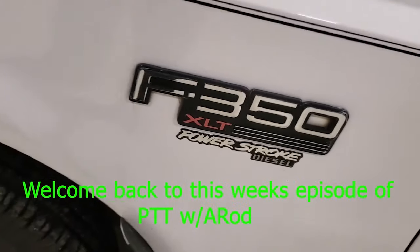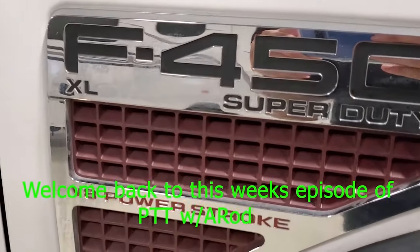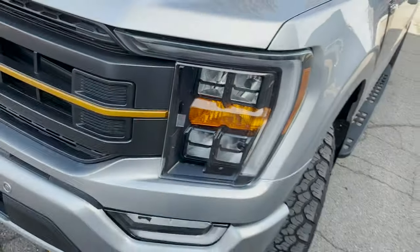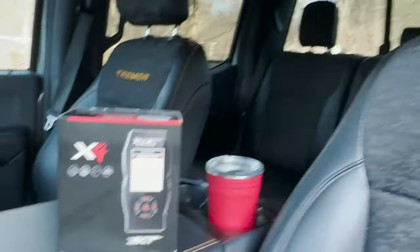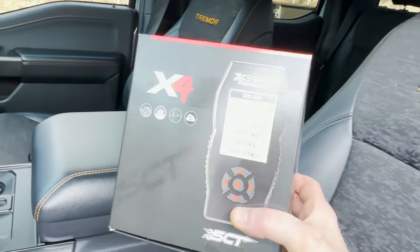Thanks for coming back and checking us out — make sure to hit that like and subscribe. We're here at the shop checking out the SCT X4. If you've been following the channel, you saw us do the one for the 6.7 where we had three tunes: stock, towing, sport, and track. But this one for the F-150 Tremor comes equipped with one pre-loaded custom tune.